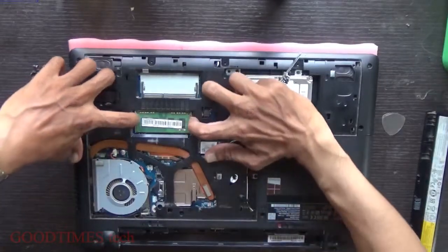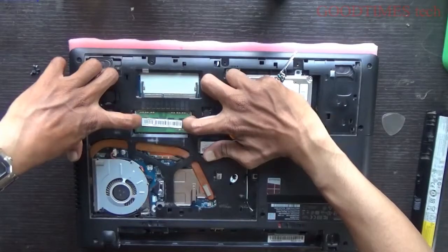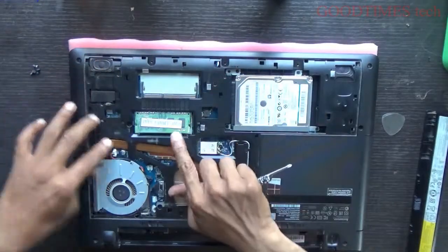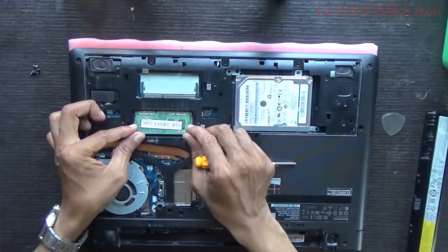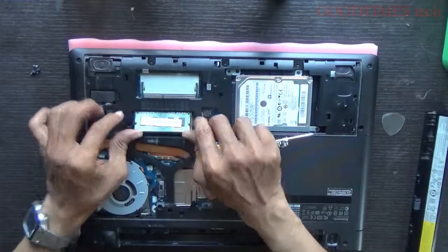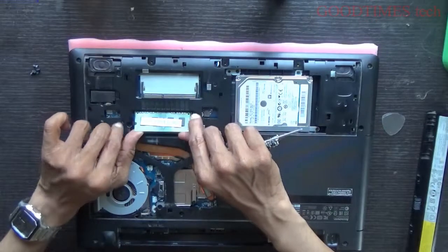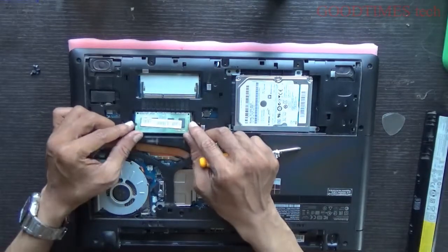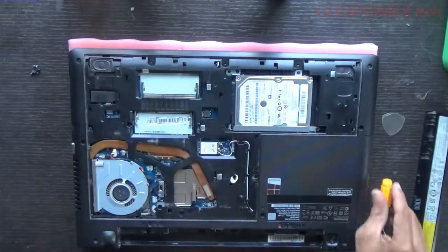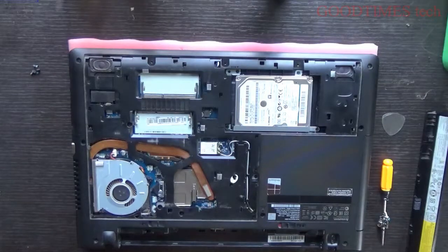This is your RAM. For removing the RAM, just slide the locks apart — the RAM will pop up. Pull it towards yourself. Don't pull it straight up or sideways, as it will damage the RAM as well as the socket slot. Remove it by pulling it in this direction.